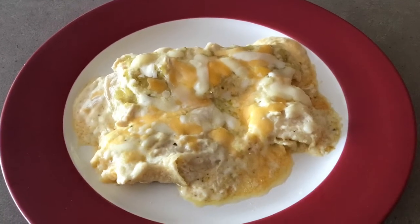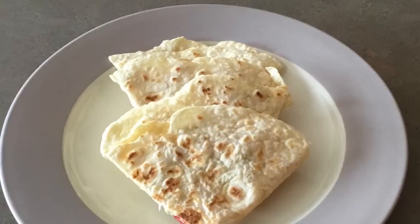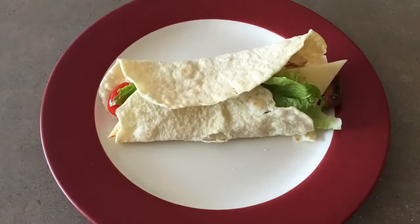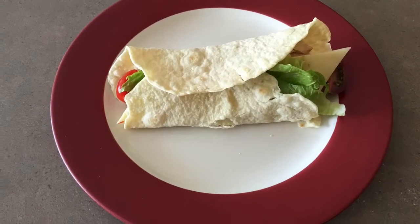Use one part of the tortillas for tacos one night, breakfast burritos one morning, enchiladas for another dinner, quesadillas or wraps for lunches another day, and so on.